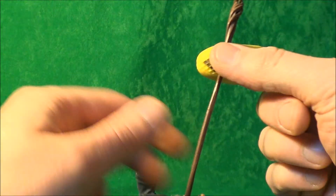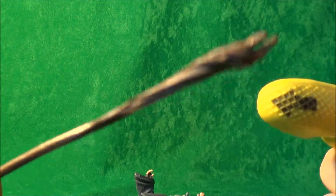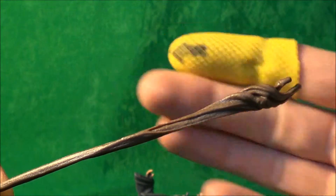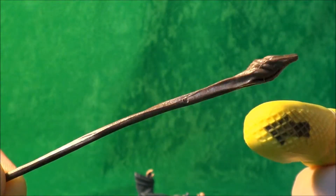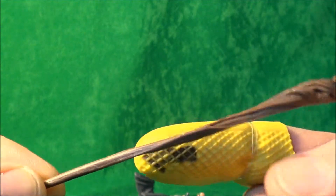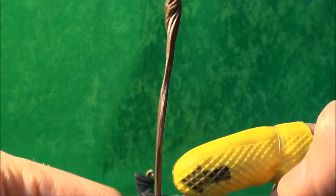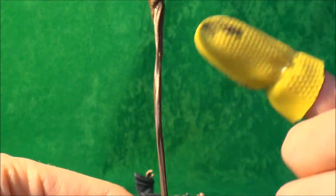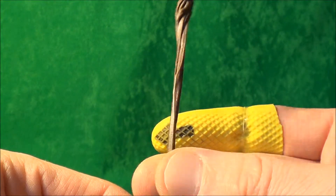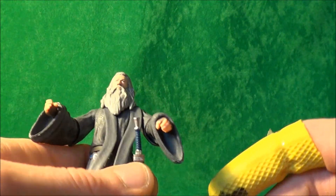Then we come to his wooden staff, which is quite nicely detailed. It does look like wood — maybe could have done with a bit of a brush-on to bring out a few more highlights. It is a little bit bent, but I'm not sure if it's supposed to be like that. It does look like it does in the film with regards to its sculpt.